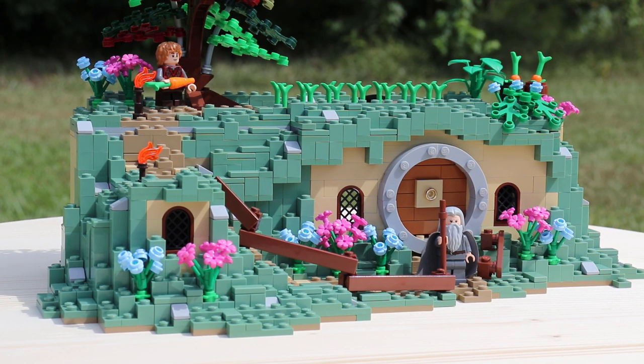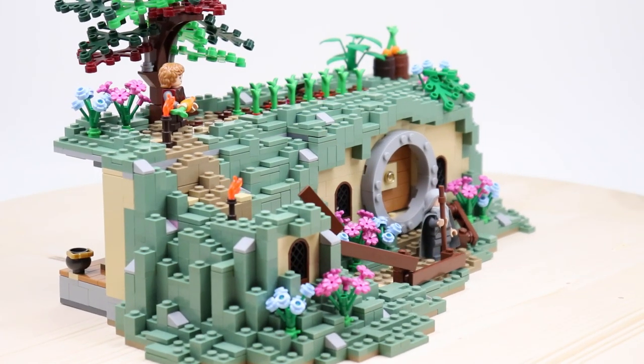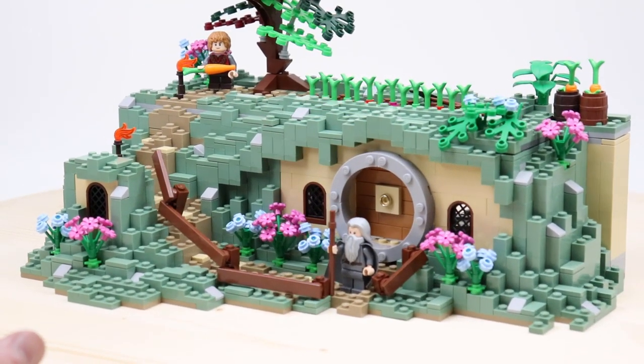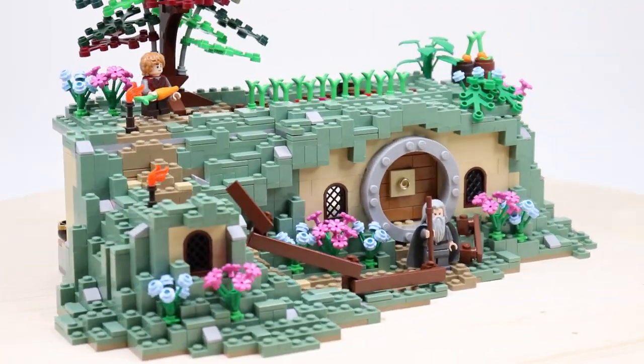What's going on guys? It's Jack here, and today I'm showing you a Lego MOC taken directly out of the Lord of the Rings universe. This is Bag End, which is basically just the Hobbit hole where both Frodo and Bilbo lived in the Lord of the Rings trilogy and the Hobbit, which is a trilogy in the movies but a singular book.